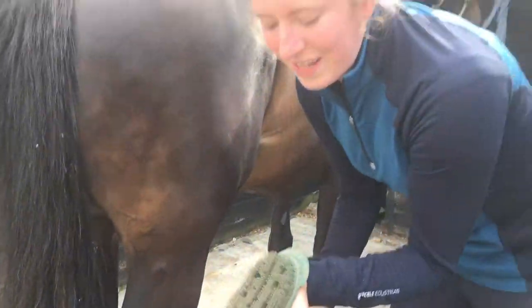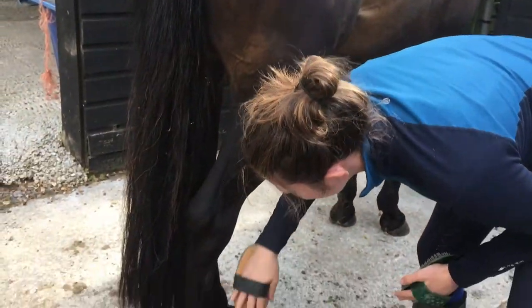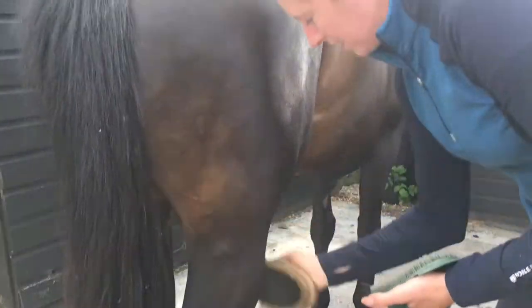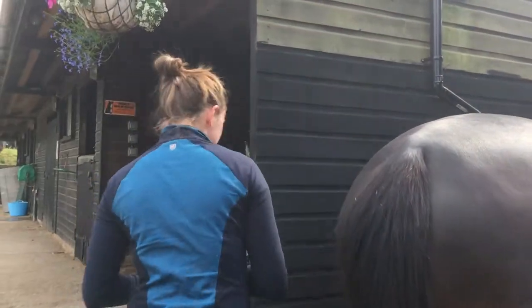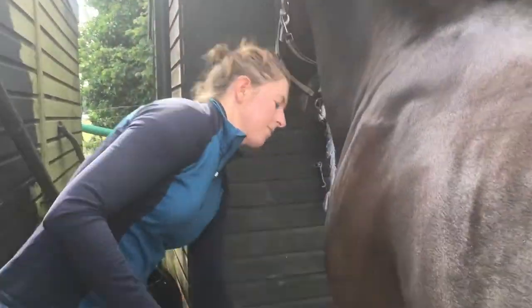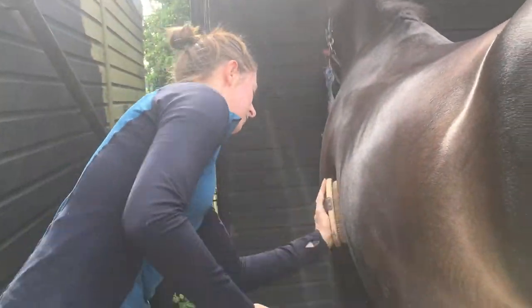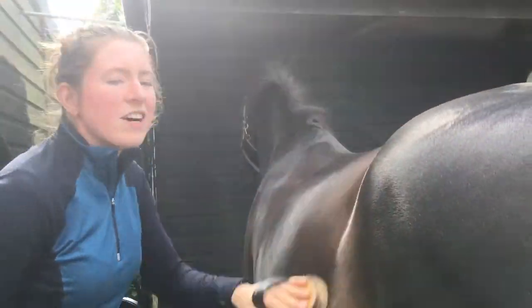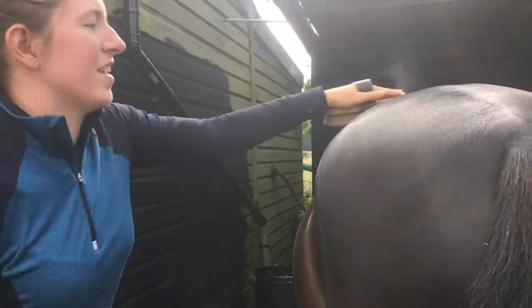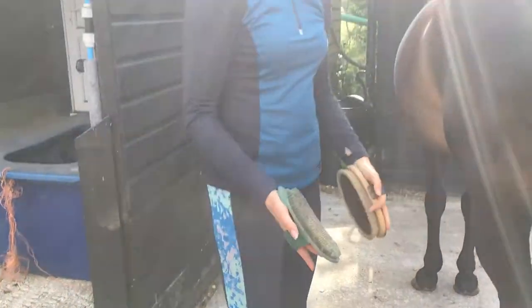What's good about a plastic curry comb is because it's got the little bubbles, it's good for getting any stains out and it's not too harsh on them. Let's do the other side. Then just tap it off to get the dust out.